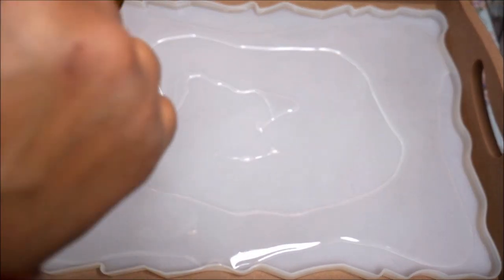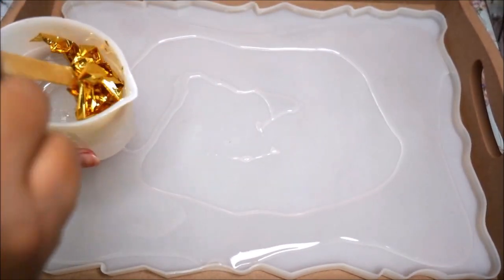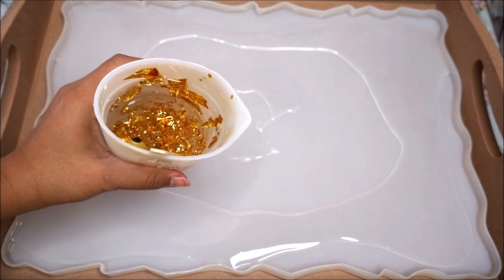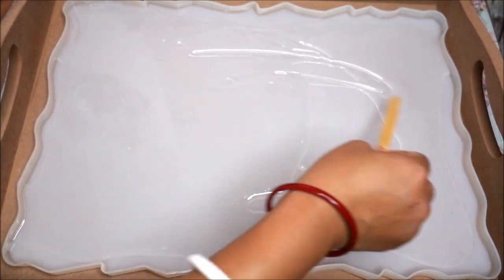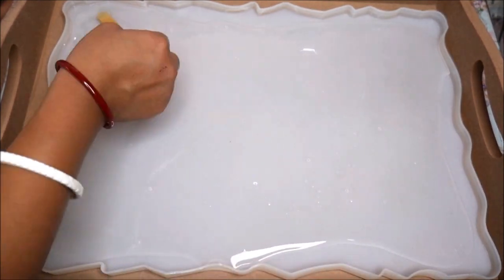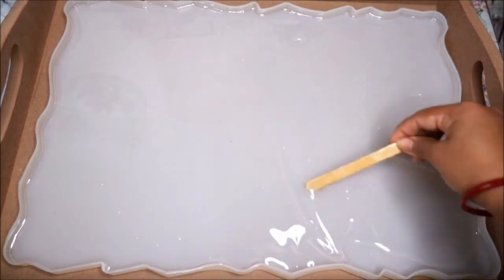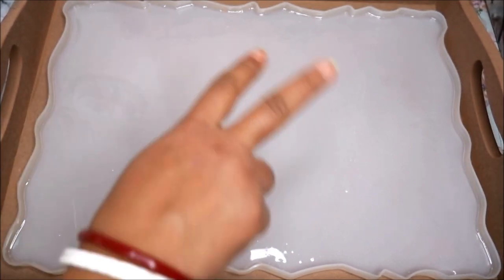In the same container of resin I'm going to add two sheets of gold foil, gently mix it in — this is how it will look. Using an ice cream stick or spatula, spread the gold resin all around the tray. Then I'm going to use a torch gun to pop out all the tiny bubbles.